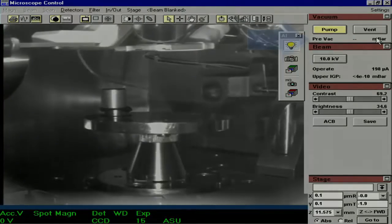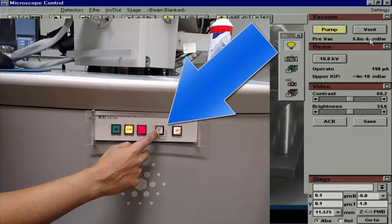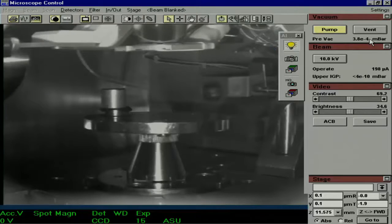While the system is pumping down, watch the pressure gauge in the top right corner of the screen. It will not read anything for the first few minutes, but once it drops to around 10 to the negative fourth millibar, a number will appear. At this point, you can turn the high tension on, but wait to turn the beam on until the number reads 9 times 10 to the negative fifth millibar.